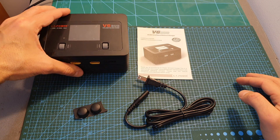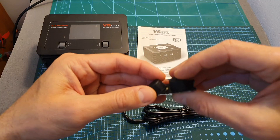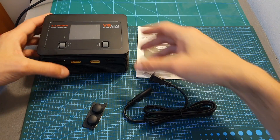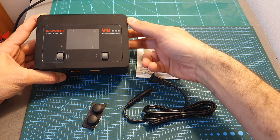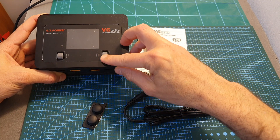Inside the box you can find the charger, the user manual, an AC cable, and also two rubber legs which you can stick on the back. These raise the charger, making it a little bit easier to read the display and also to operate it.